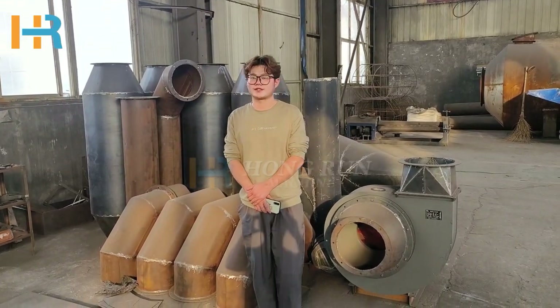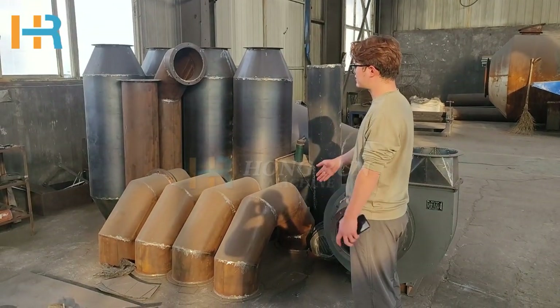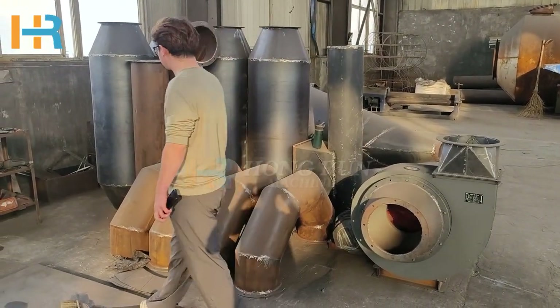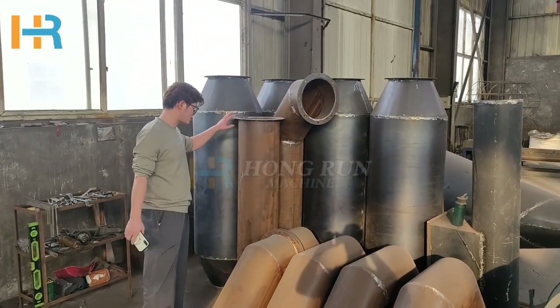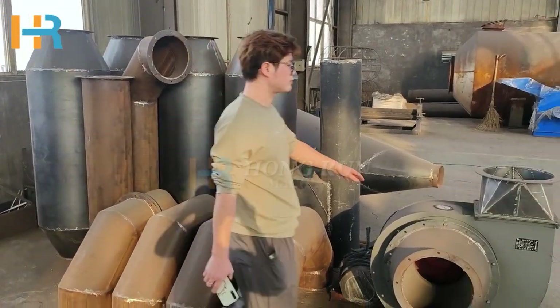Hello, this is James from Henry Machinery. Today your machine will be done and this is the exercise for your machine. This is 4p and part of your machine 2p, and this one is a fan for your machine.